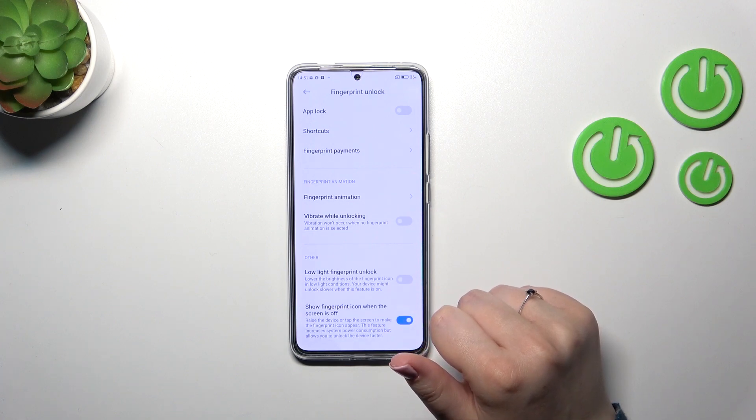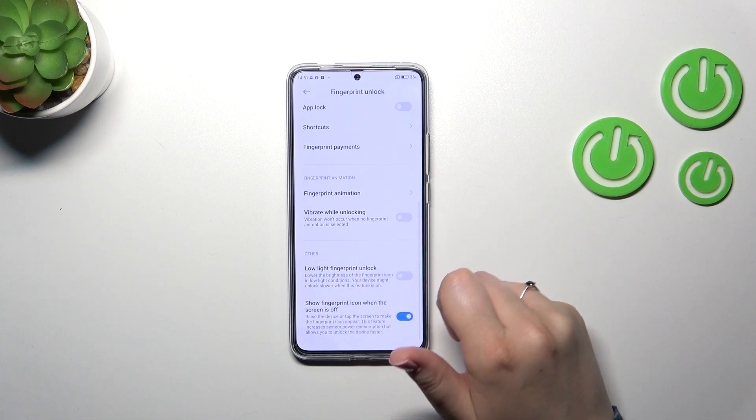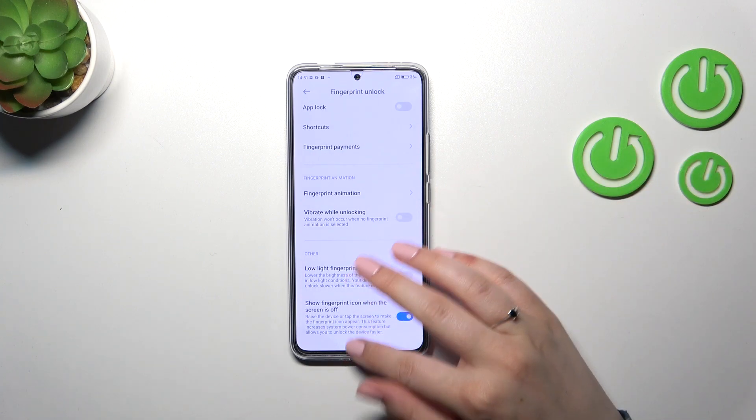You can also decide whether you want vibration while unlocking, enable low light fingerprint unlock, and whether you want to show the fingerprint icon when the screen is off. Everything is up to you.